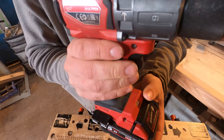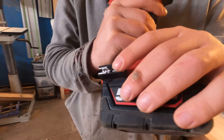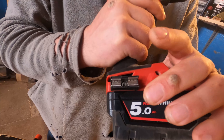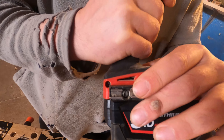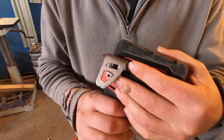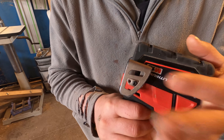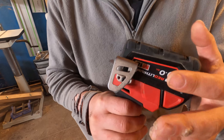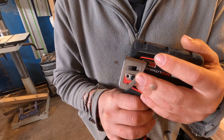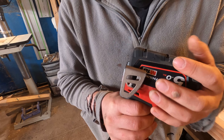Going down you've got the forward and reverse button by the trigger, and down here there's a bit holder — I don't use it; I find it a bit too flimsy and the bits fall out, so it's a bit pointless. On the opposite side there's the belt clip. You may not think it's much of a feature but trust me it's one you definitely want — I very much miss it whenever I revert to my other drills.